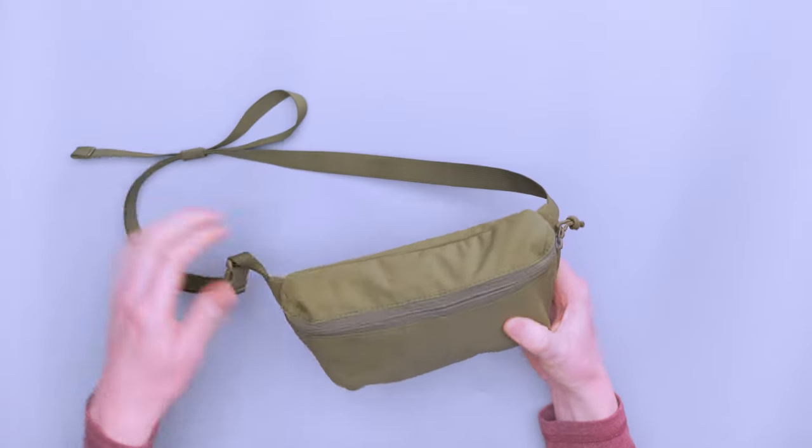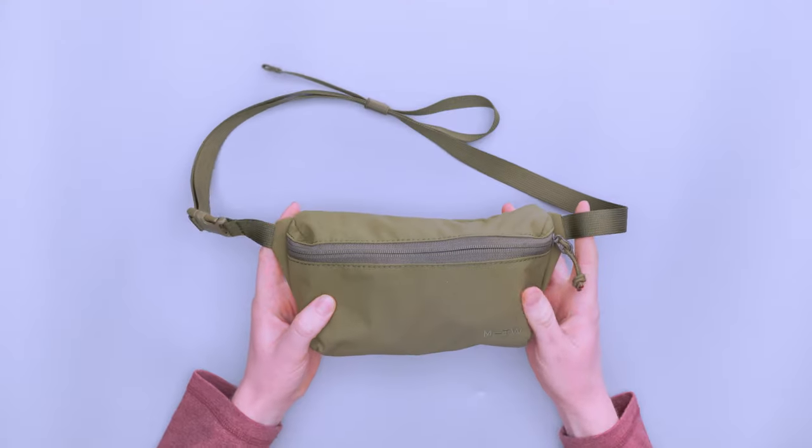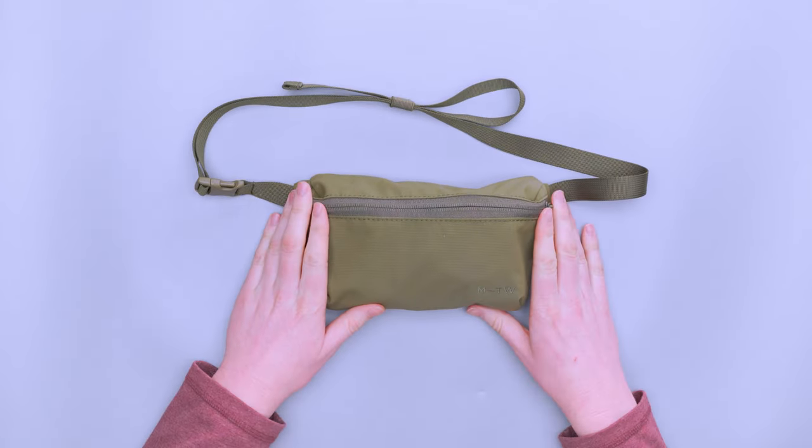The strap is really, really thin and the fabric is pretty lightweight as well. So overall, just very small. This is a very small sling and you can't fit a ton inside of it, but we will get to go over that in a little bit.